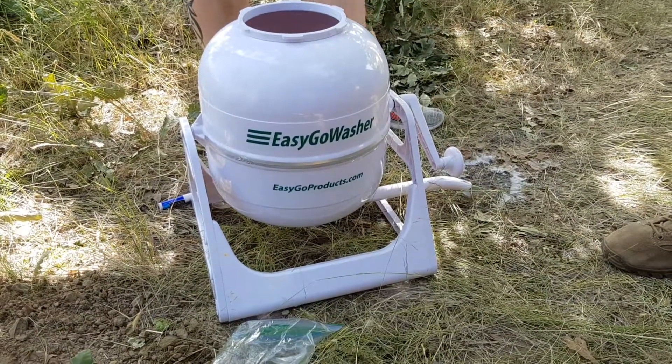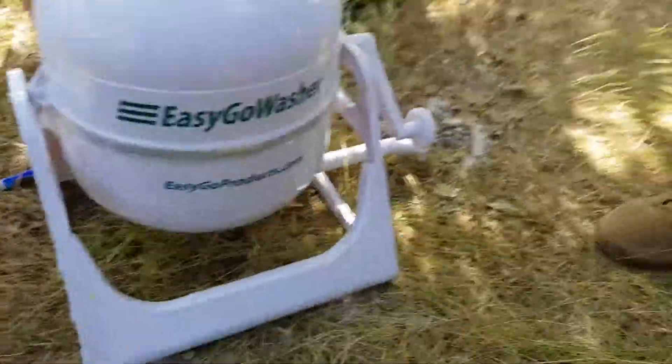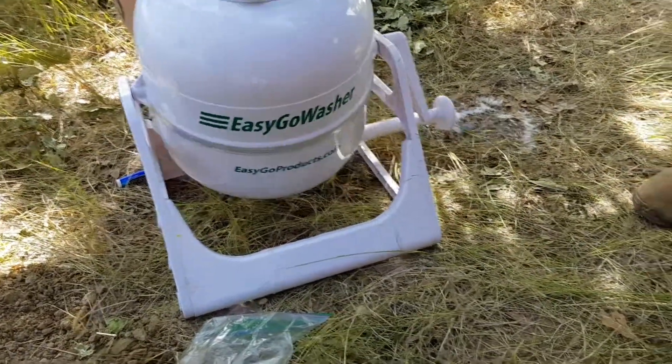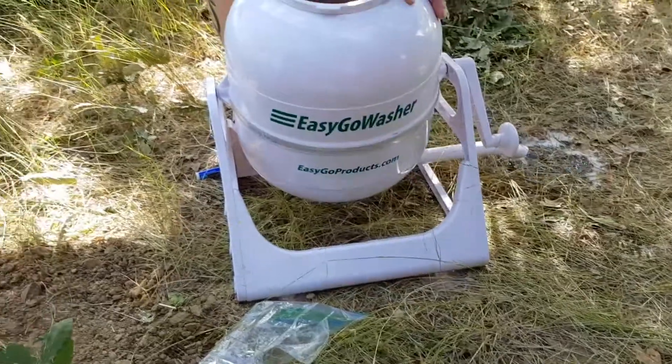So then you just refill it again to rinse them? Mm-hmm. Kind of like the same thing your washer does, except you have to manually do it. You're not going to get every ounce of dirt out of it, but it gets them clean enough and it gets the smell out.